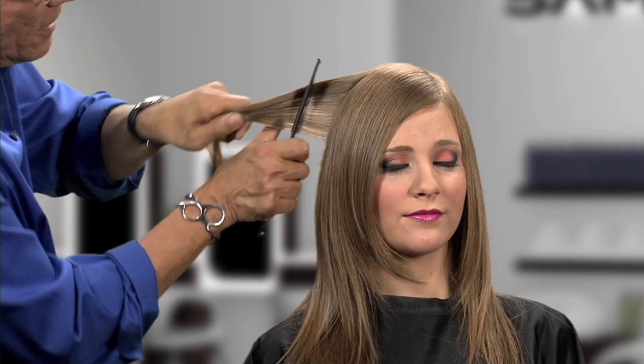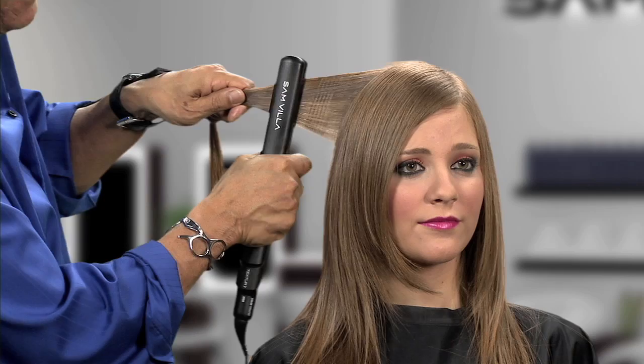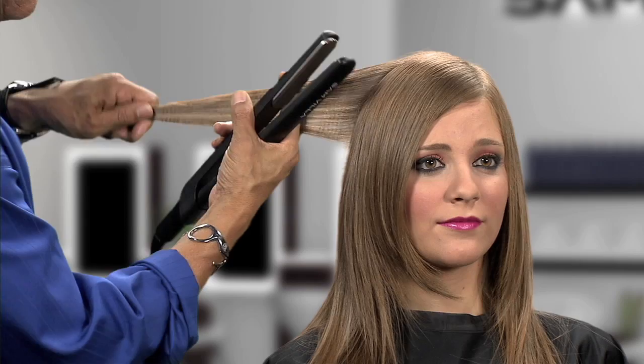Now we're ready to come through with the texture iron. We're going to use light to medium compression — not maximum compression. Simply hold your section and compress just by tapping and randomly tapping. You're not working this from the base all the way to the ends.